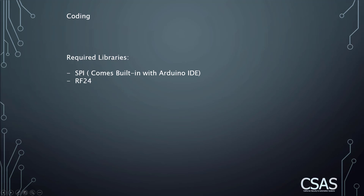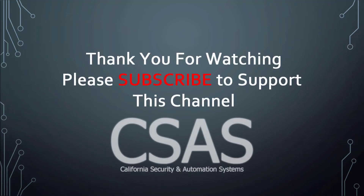That's it for today's video. If you have any questions please leave them in the comments. Thank you for watching — please consider subscribing to support us so we can make more videos in the future. Thank you again and have a good day.